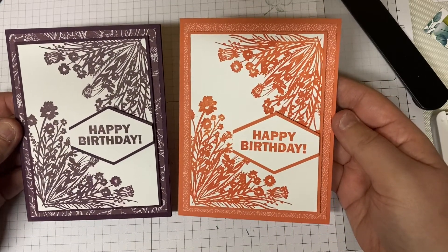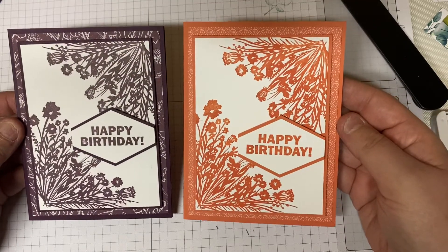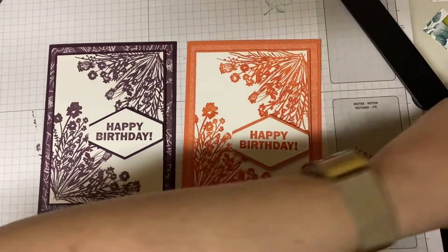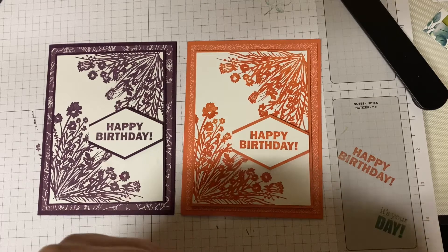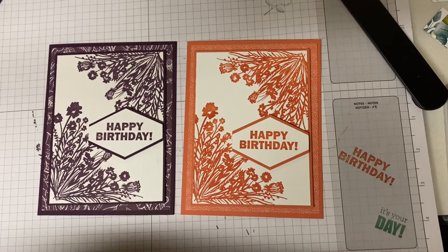Let me know in the comments which you prefer — the Calypso Coral or the Blackberry Bliss. I like this card a lot; I think I'm going to be making it in a variety of colors. Thank you so much for joining me today. If you have any questions, please feel free to contact me via my Facebook page, my YouTube channel, or you can reach me at amyscreativewishes@gmail.com.